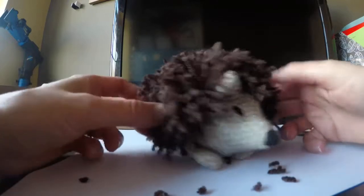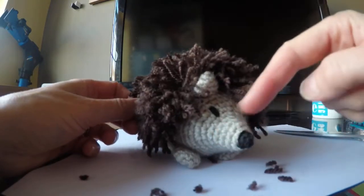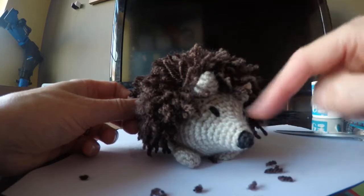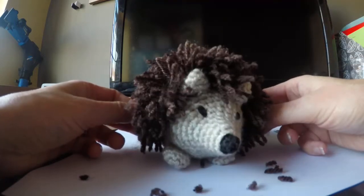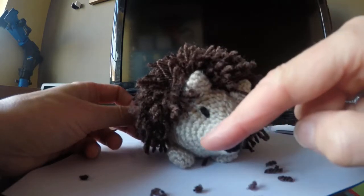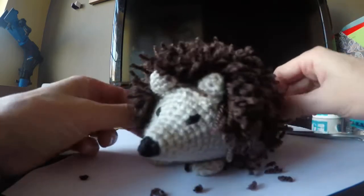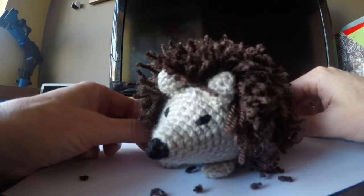Next I'm going to be making a bee, so we'll be doing colour changes in that direction — you'll do a few rounds and then colour change. And after that I fancy doing a badger, so we'll be doing colour changes the other way — a few stitches, then colour change, and a few more. So those are my next projects lined up.